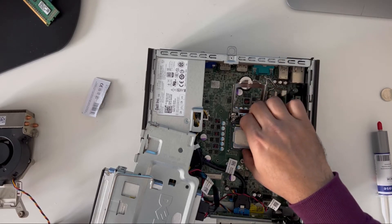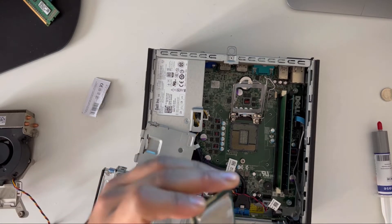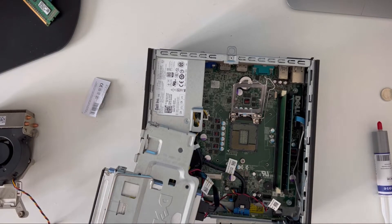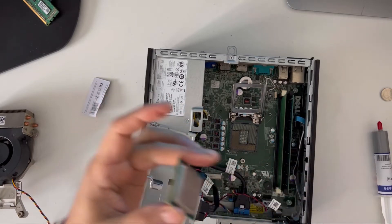I'll clean it and put it back on. If you have tissue or wipes you can use wipes as well, or a towel. I'm going to clean it and then put it back on.